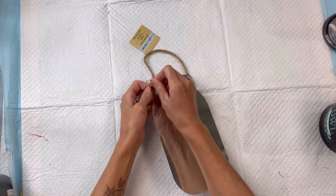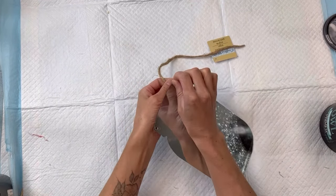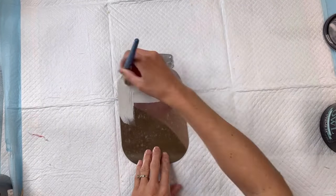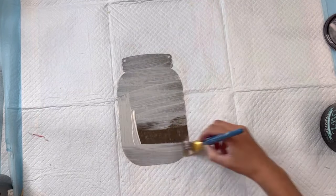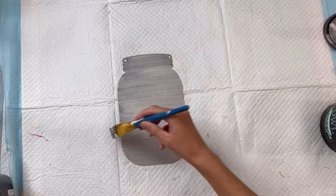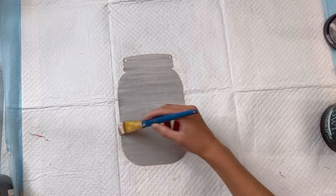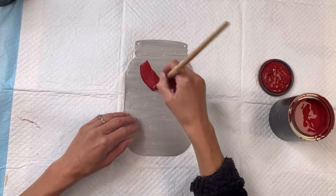Today I have this galvanized metal mason jar that I found at the Dollar Tree. I'm just going to remove the jute hanger from the top and give it a coat of some Wise Owl Clear Primer. Whenever painting on metal, you do want to make sure that you prime — that way your paint will adhere better to the metal.